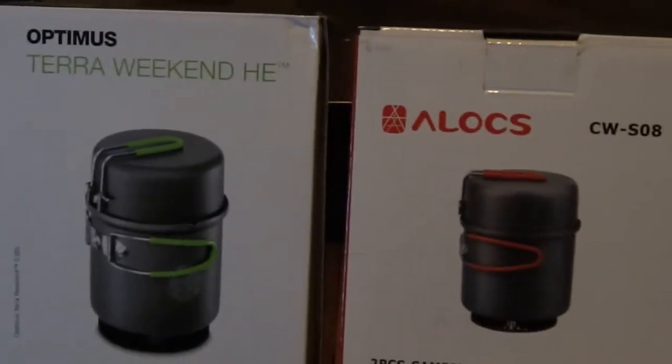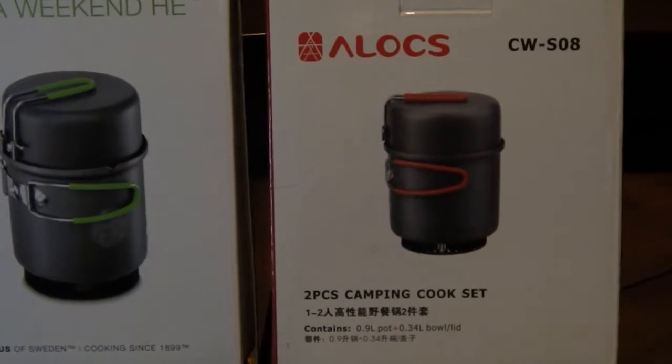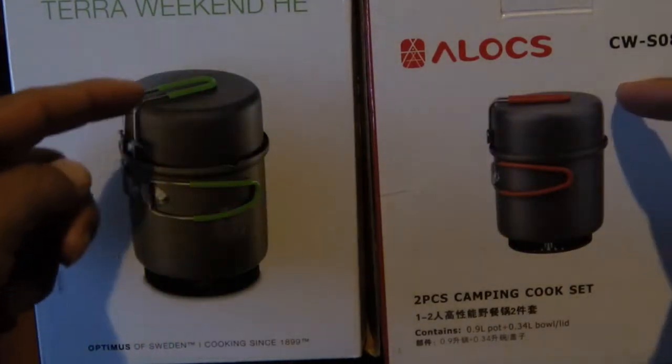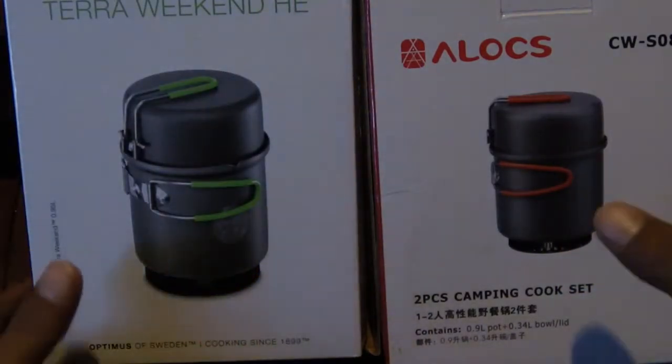We're going to be doing a review video today of a couple of hiking and backpacking cook sets — pots for lightweight backpacking. Obviously when hiking and cooking, you gotta eat when you're on the trail. We have here the Optimus Terra Weekend HE and the Alocs CW S08 two-piece camping cook sets. Both are similar in design with two-piece tops and bottoms, and heat exchangers on the bottom — that's what the HE stands for.